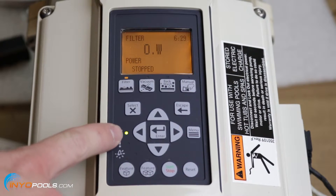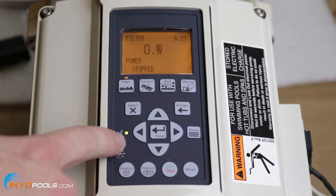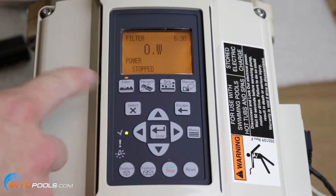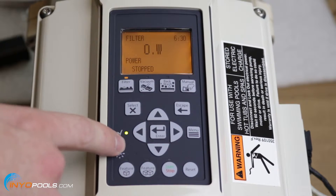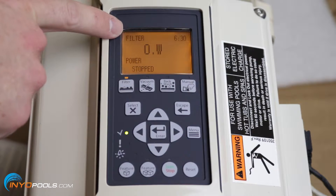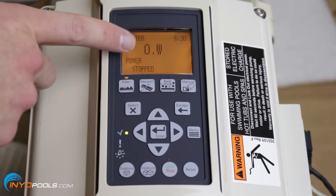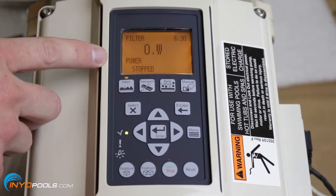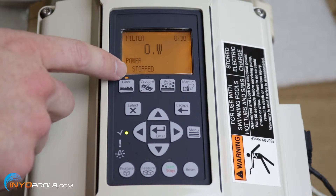Over here you'll see these LEDs. The top one is lit right now — that just means it's on. The next one down, if that were to be lit, would be the warning, indicating potential issues like the filter being close to needing cleaning. Down here you have an alarm, which means there's definitely something wrong and the pump needs to shut down. Up here on the LED display, line one is the mode — right now it says filter. Line two is the data — currently it's not running, so it says zero watts. Line three is the name of the data in line two, telling you that's the power consumption. And line four is the run status — currently stopped.